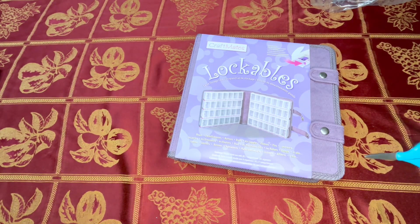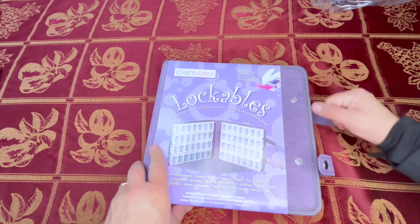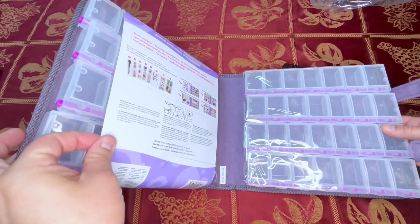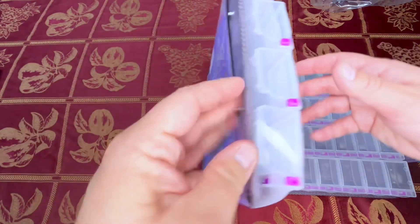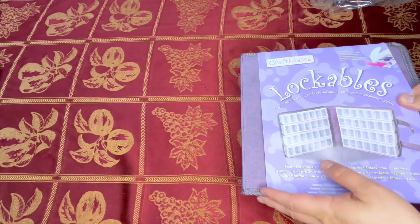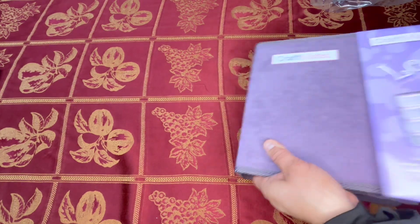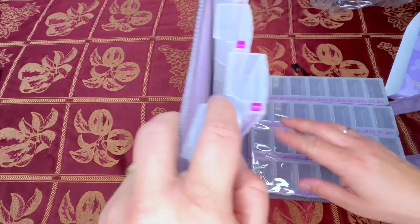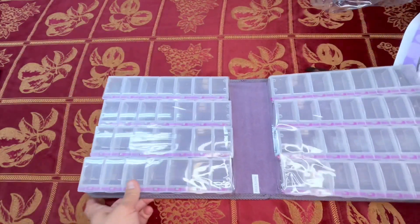Don't mind my squeaky floor. Let's go ahead and take this. I like that it snaps open like this — it's kind of just like having a book. There's something cool about this: it has a locking mechanism. I'm not entirely sure how it works actually; let's see if we can figure it out together. One thing I noticed is when you open it, these do kind of lean over and spill out, so not a huge deal.